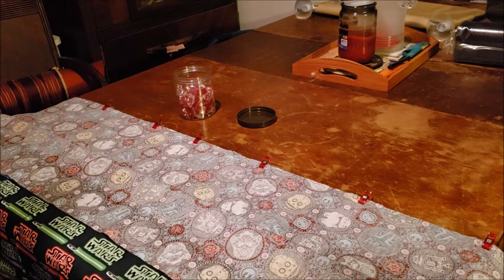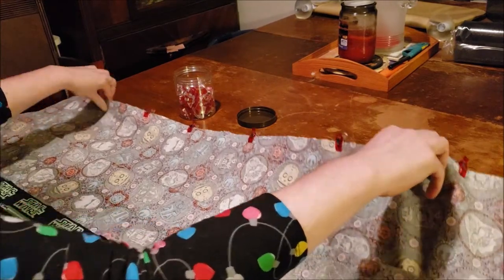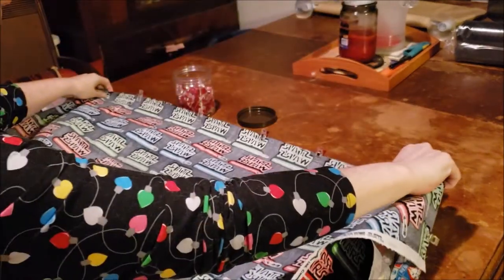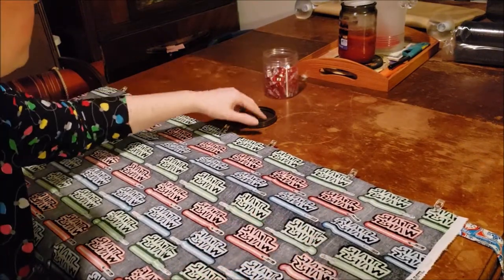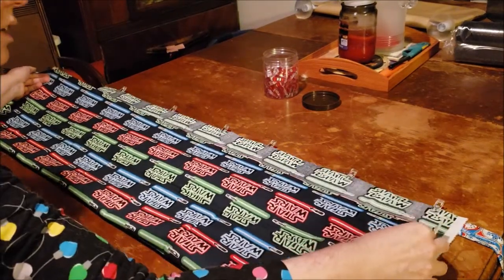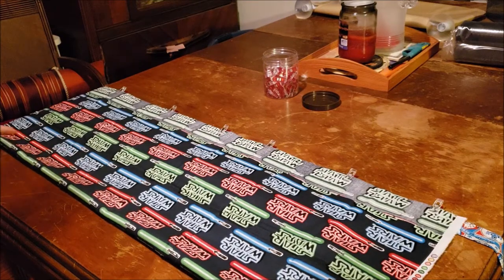Now we're going to have some fun — we're going to pick this entire piece up and flip it over. With our large piece of fabric, we're going to bring it almost all the way up to the top, fold it in half, and then do that again.